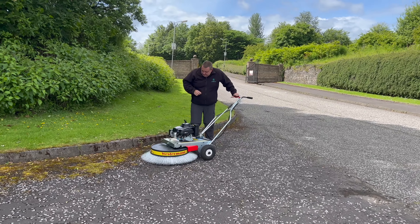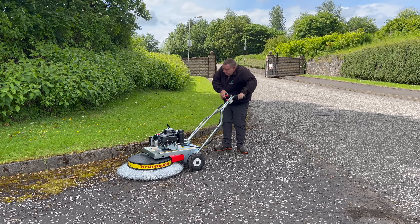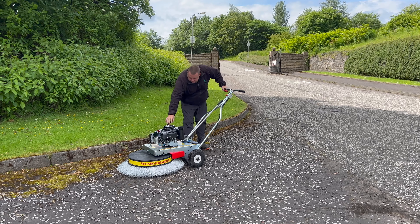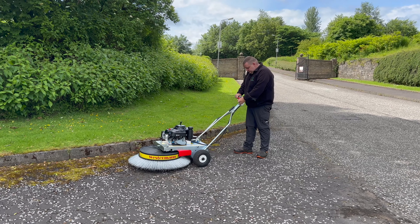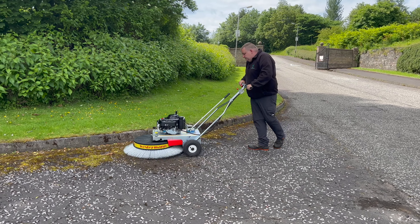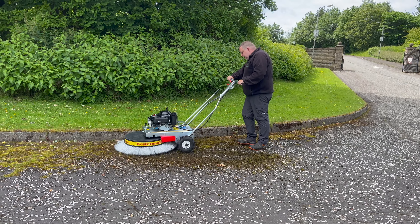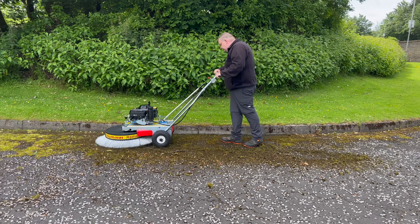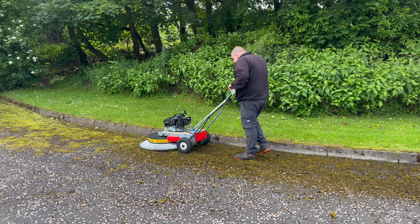This is easy to go once you work that wheel. So choke on, pull the dead man handle in.